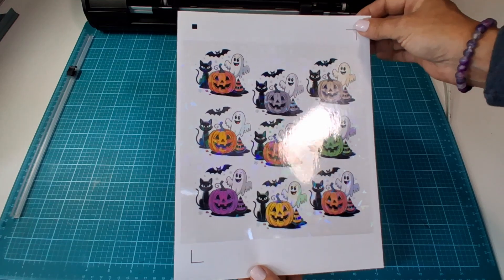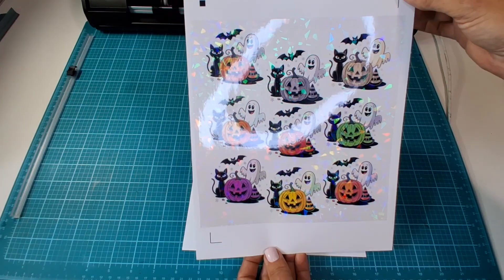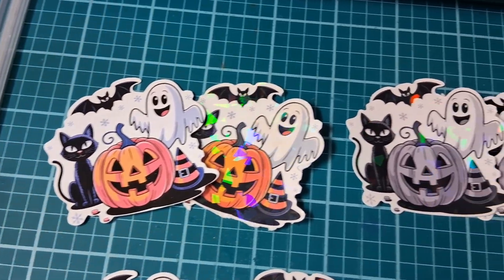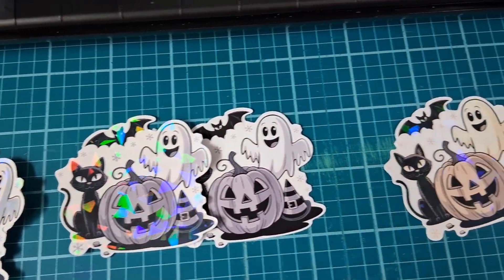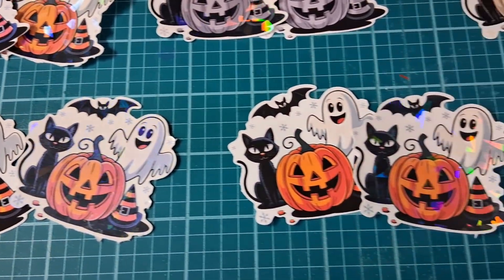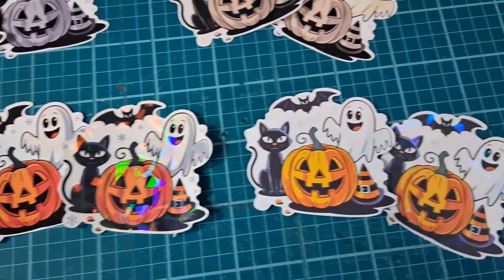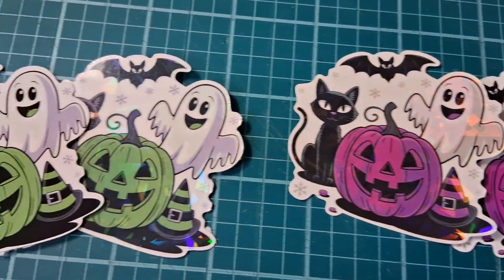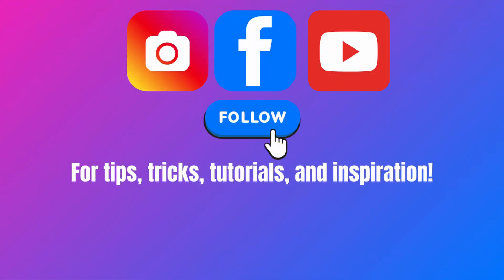It's a little less spooky, a little more sparkly, and honestly I think they are just perfect. I can't possibly pick out just one favorite, but that's okay because I'm going to run all of these over to the local library and donate them. I'll let the kiddos pick out their favorite. Let me know which one you like best, and I'll see you in the next video.